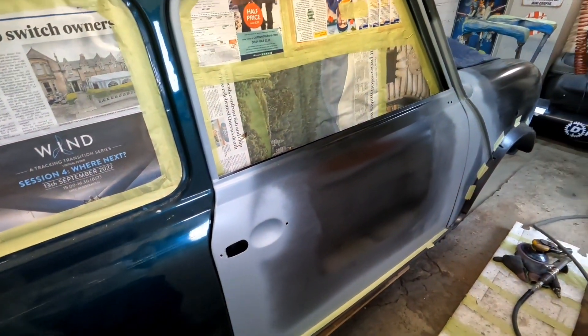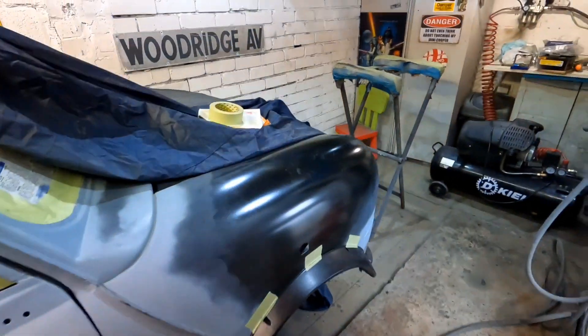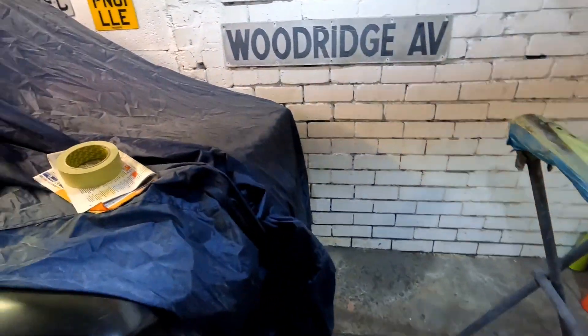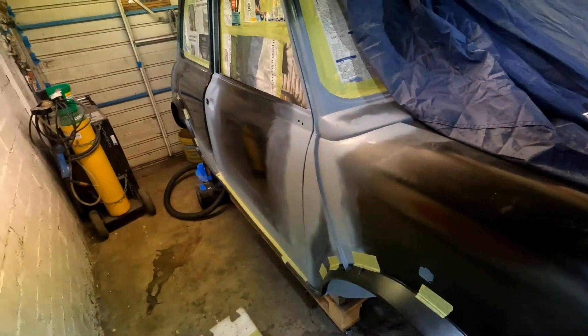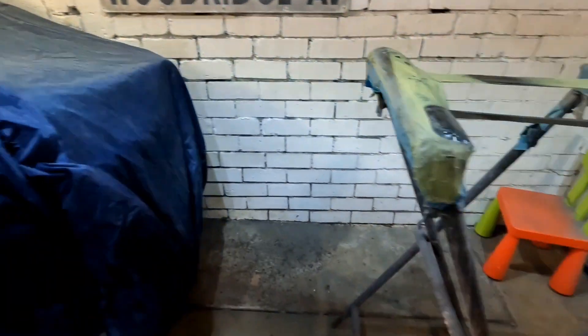So I'm going to leave that door skin there. That is my first door skin. I'll be honest with you, I weren't a big fan of putting that door skin on. Let me show you something else as well.